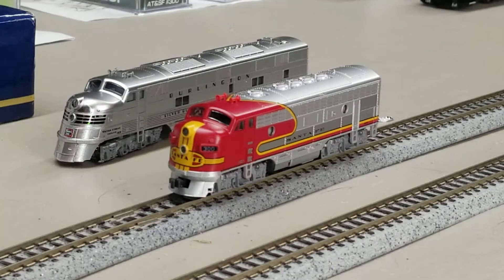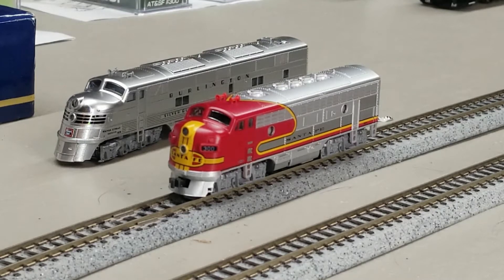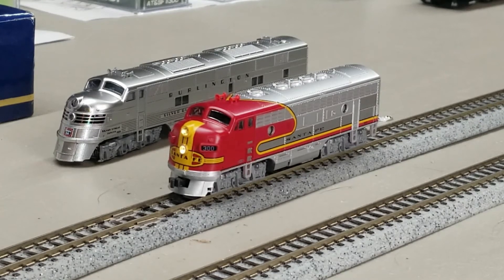All right, this is just some quick down and dirty video of the F7A Santa Fe and the CB&Q E5. These both have separate independent Mars lights on them, so we'll fire this guy up. We've got a headlight — start him off — and F6 controls the Mars light on here.